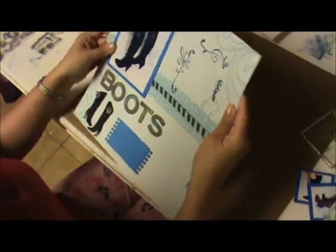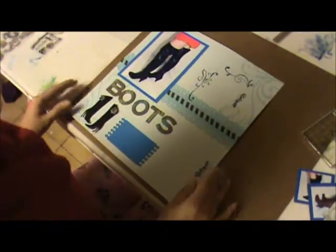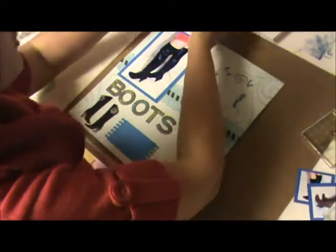Sometimes I like to heat from the back because when you heat from the front, the paper can get a little wrinkled. But that's okay — it's going to go in a scrapbook page album anyway.